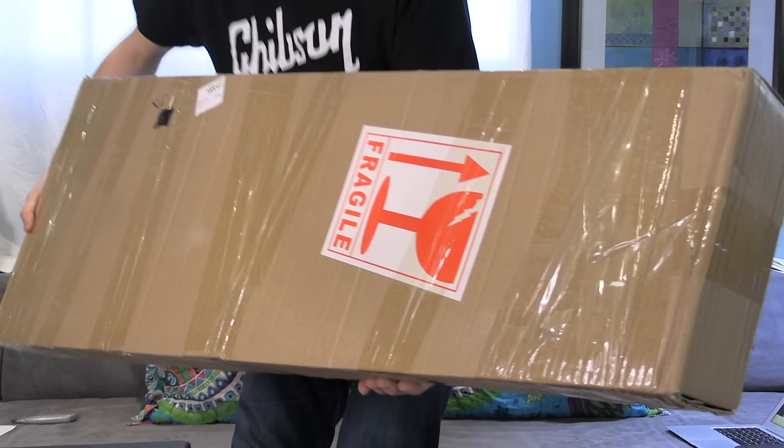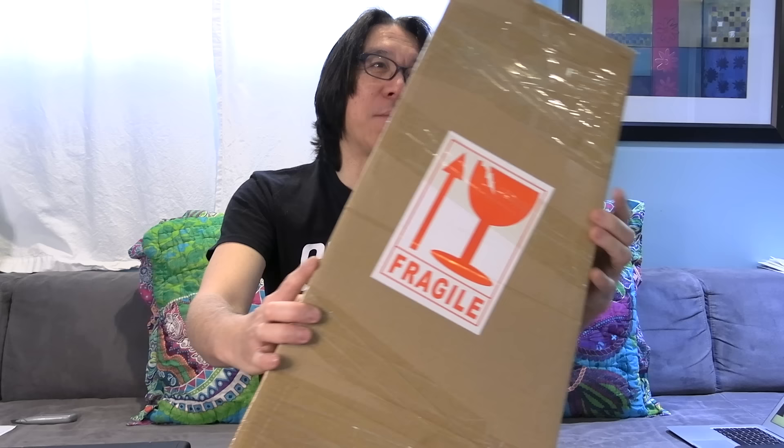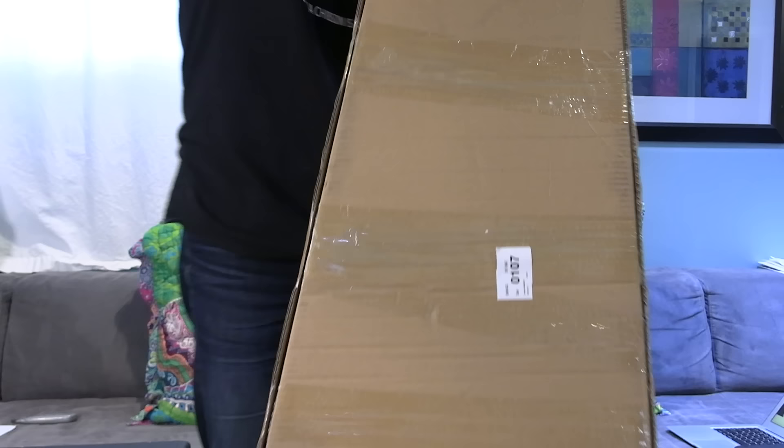Nice to have a 'Fragile' sticker! When you receive something from China, if something is wrong you can't really ship it back. So you have to check every detail. This one looks perfectly fine on the outside. If there are holes or dents, the first thing you need to do is take pictures before you open it — that's really important for online shopping.